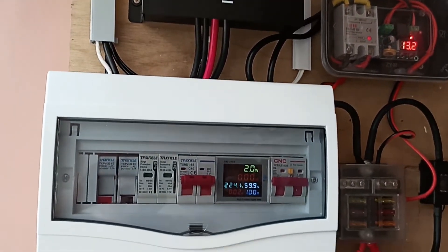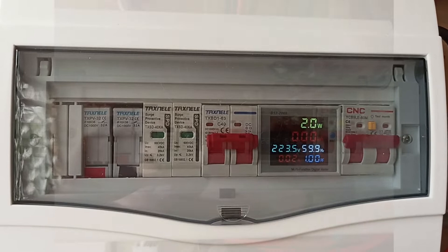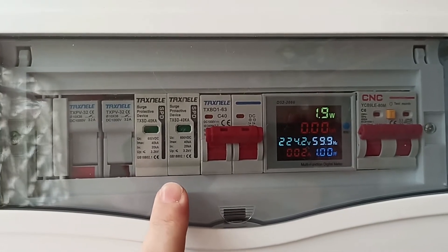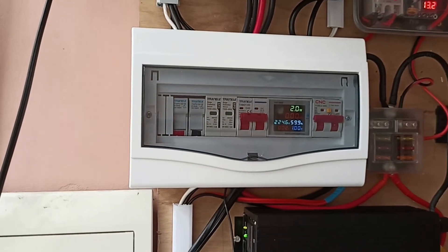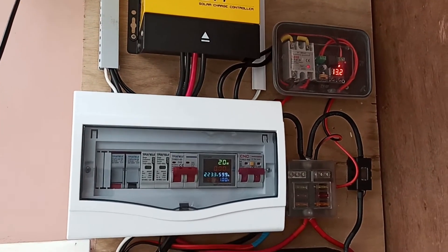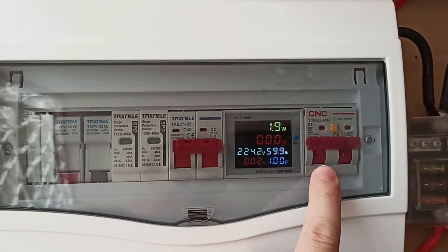Then here, the electronics box — from left to right: the fuses for the PV, so the solar comes in here, that's the fuses. Then this is the surge protection. This is just a DC breaker that connects the charger to the rest of the system. Then the wattmeter and the AC breaker.